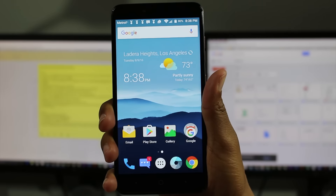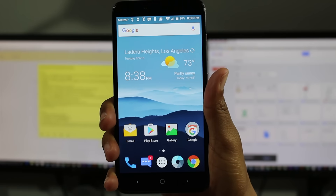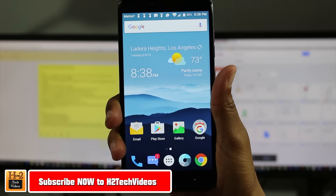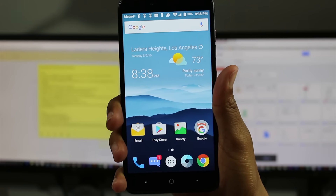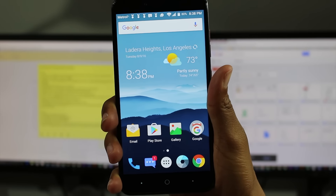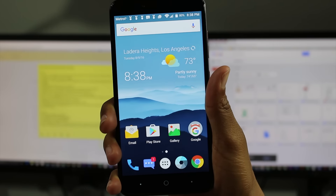Hey guys, Wayne here from H2 Tech Videos. Today I'm doing a review slash pros and cons on the new ZTE ZMAX Pro. I'm going to give you all the pros, all the cons, and hopefully help you make a decision if this is the next phone for you. So let's jump right into pros.